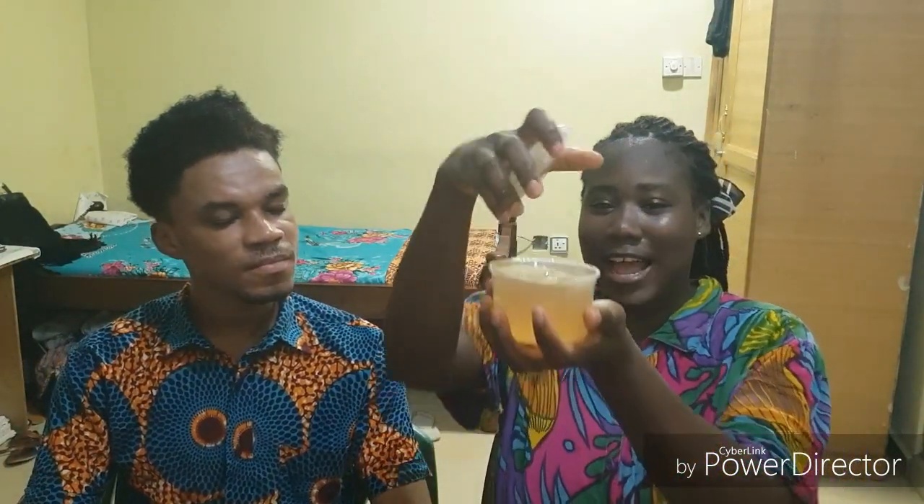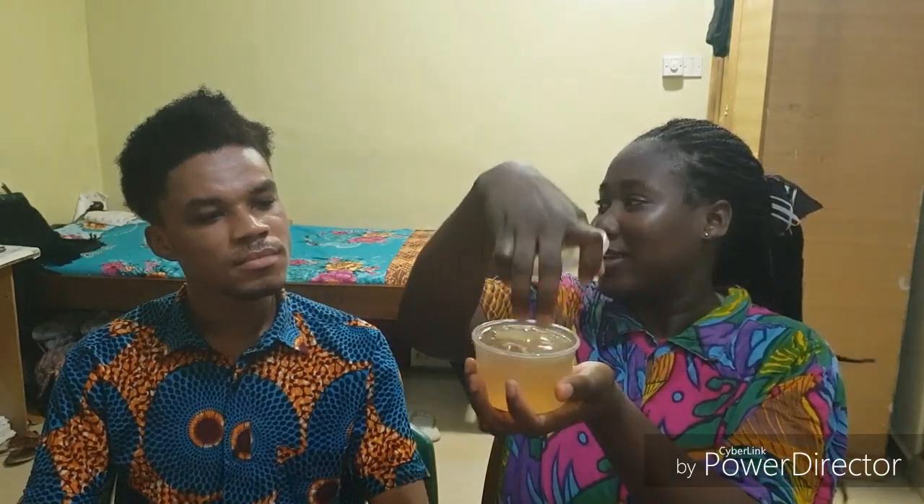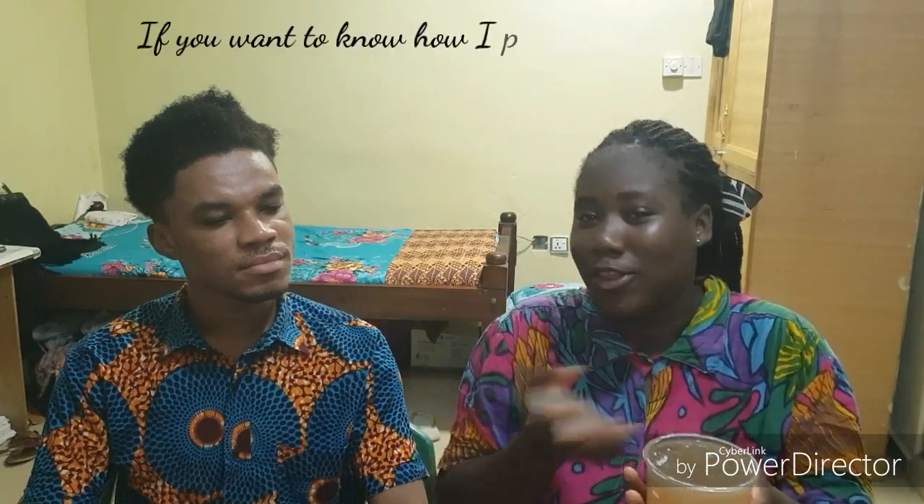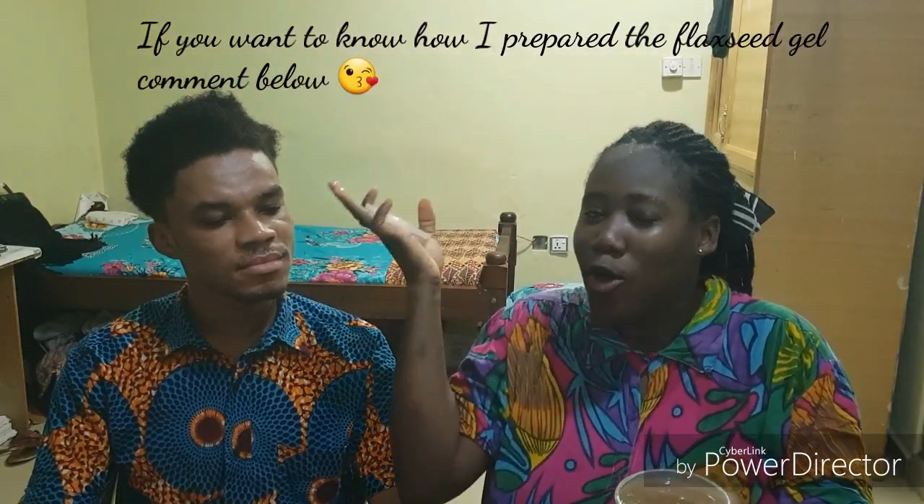Bennett is my witness partner. So today I prepared some flaxseed gel, and we are going to try this on his hair to see what kind of curl definition we are going to get from this amazing hair.